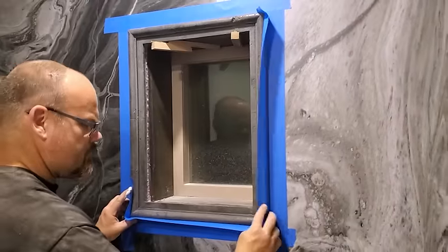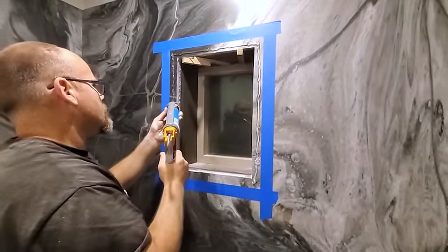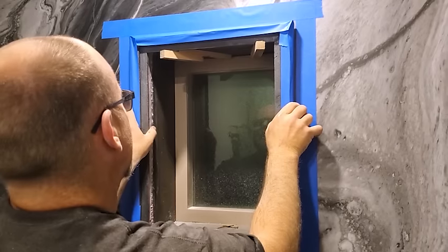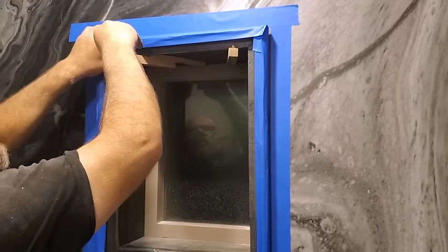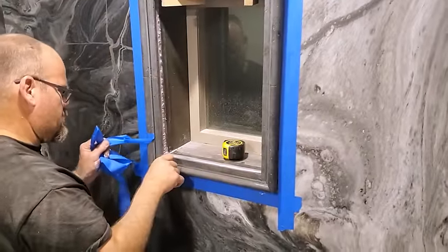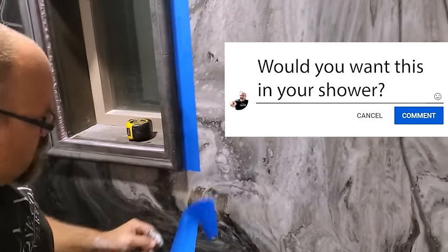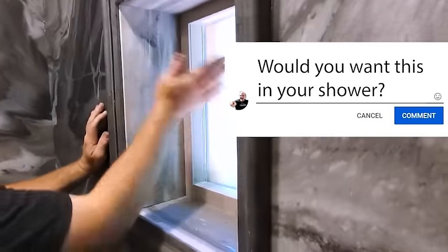Same thing with our window frame — I mocked it up, hung it, and then taped around it. I added a bead of silicone around it, glued it to the wall, and let it sit overnight. That way I didn't have to use any fasteners through this and it hung on beautifully. That silicone is tough — it's not going to release and it looks like it grew right there in place. I'm so proud of this window trim — is this the kind of window trim you would like in your shower? It's an architectural wonder!